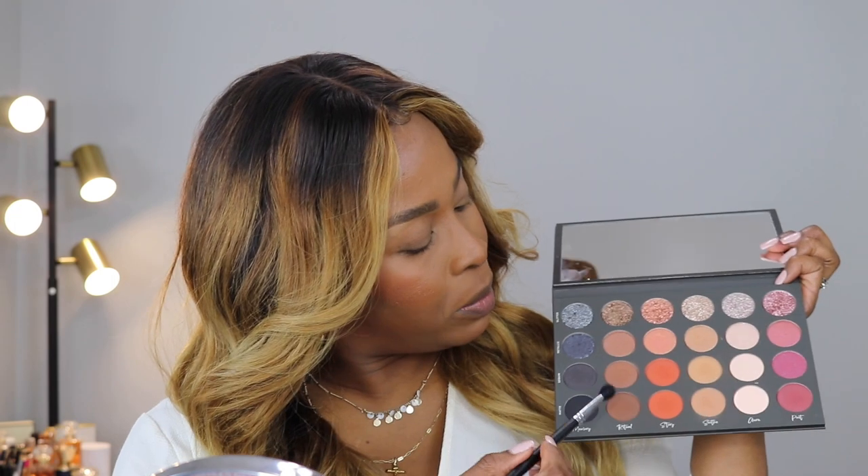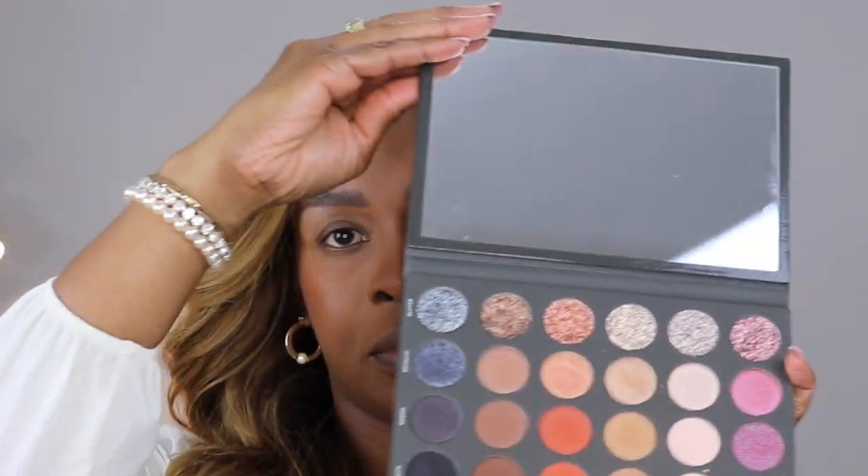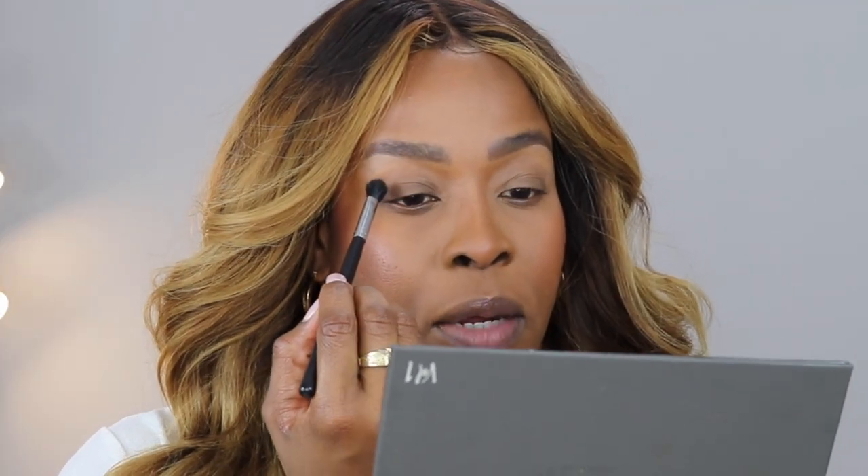I've already primed my eyes with the Urban Decay Primer Potion. Today I'm going to go in with this palette right here. As you can see, it has a very big, nice mirror. I've been trying this for a little while and I really like it. The colors go on really smooth. With the glitter, as you would expect, there is some fallout, but nothing crazy. It has a very different consistency, which I really like.